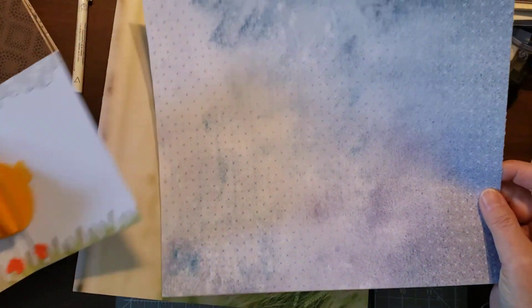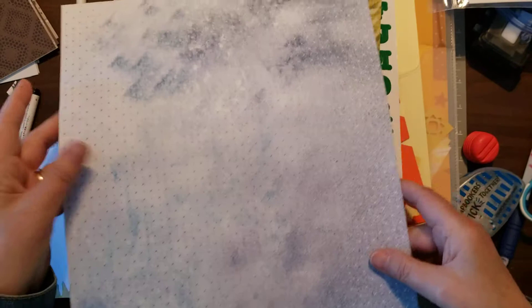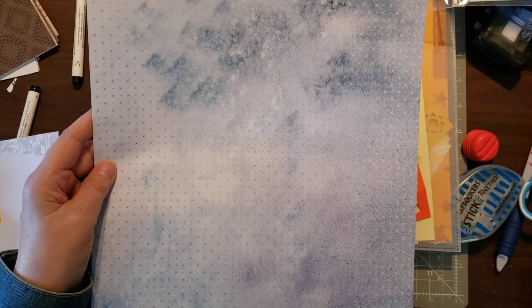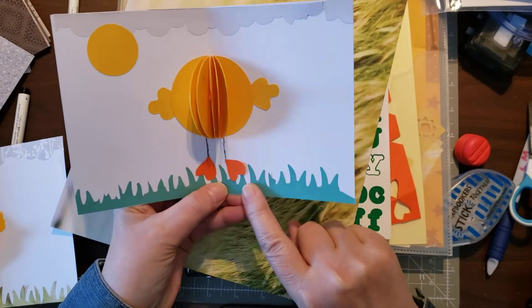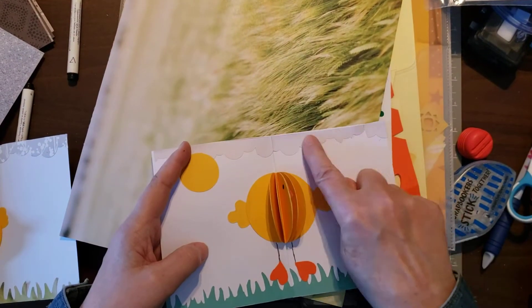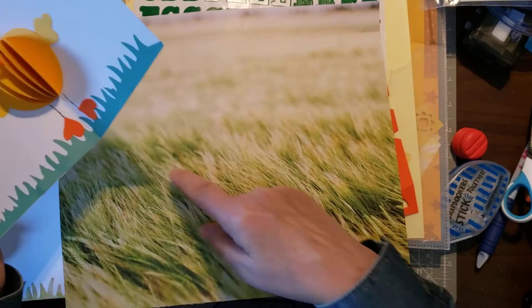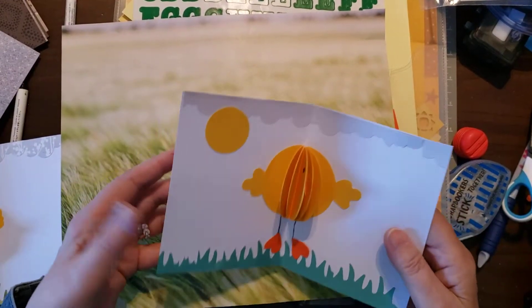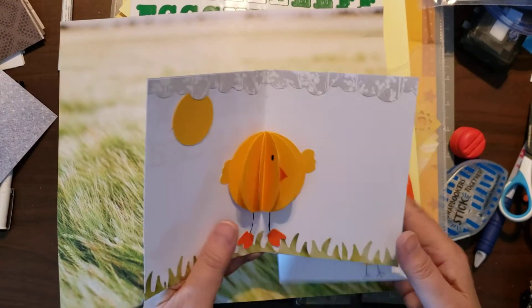For the clouds, I just picked out something I thought would look like clouds. On that card I used this part, but I think I'm going to use this other part — I like it better for sky and clouds. For grass, on the first card I used some solid green designer paper, and for the clouds I used the top part of this. I don't have enough for clouds but I can get some good grass out of this since it is grass, and that's what I used on this card.